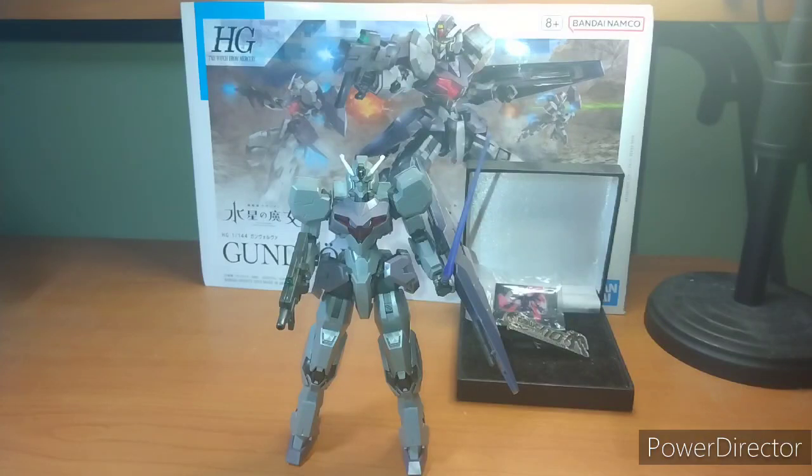Hey everybody, it's your boy Zero here for another Gunpla review. In today's episode, we're going to cover the Gundolva from Gundam: The Witch from Mercury.